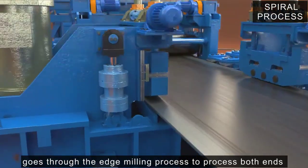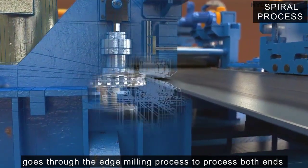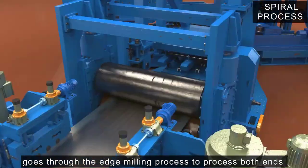The plywood coil goes through the edge milling process to process both ends, improving welding efficiency and quality.